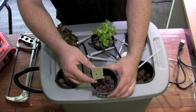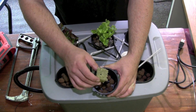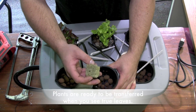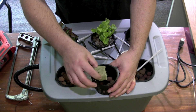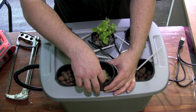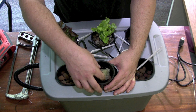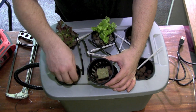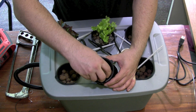Once you have your seedlings growing inside your rock wool — once the plants are about an inch or two high and you have some roots hanging out of the bottom — you want to put some hydroton into the bottom of the net pot, put the rock wool on the bottom, and then fill the surroundings of your net pot up with hydroton.